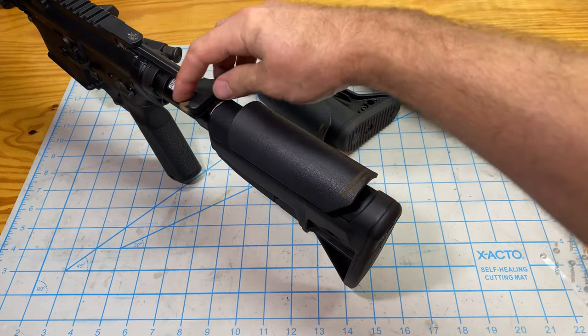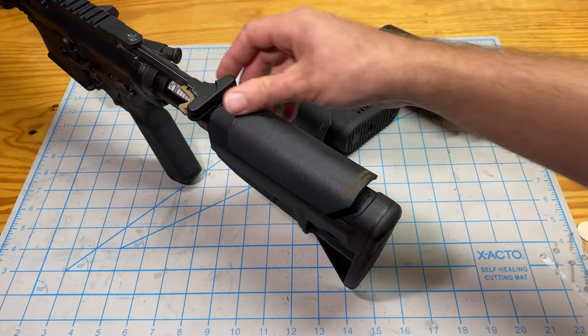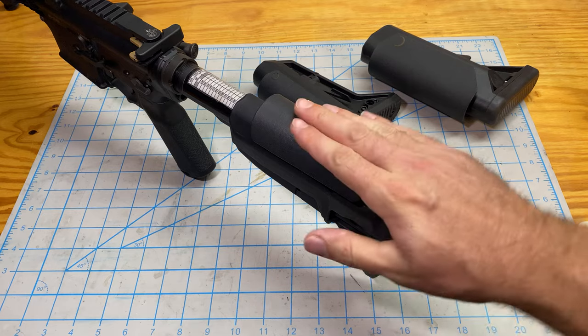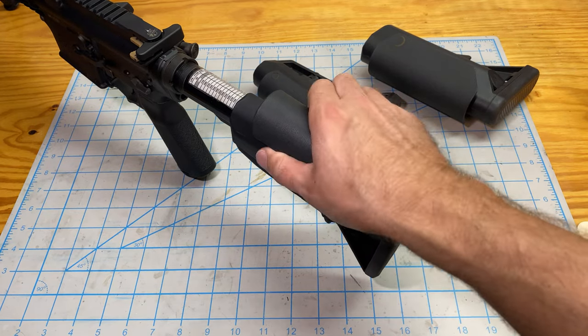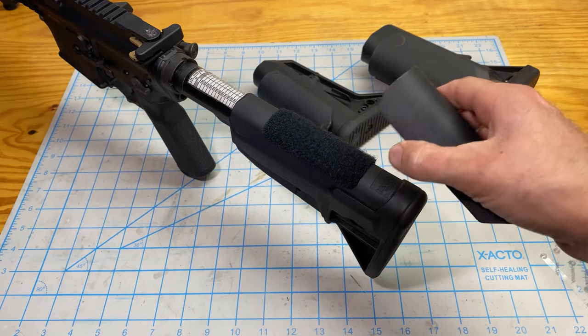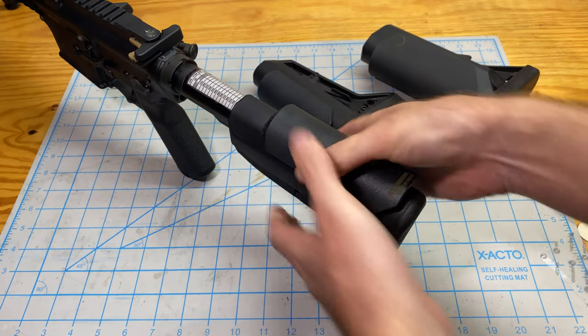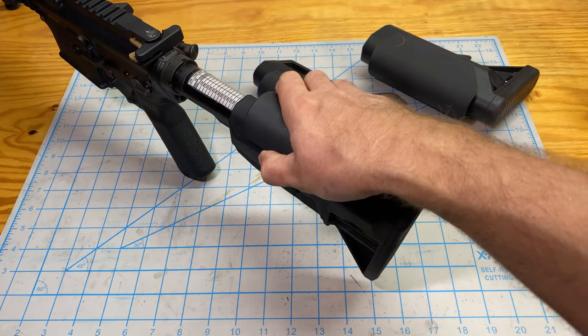After this, make sure that the charging handle function is adequate. Get behind the gun and make sure that the riser is in the right spot. If you want, you can move it a little forward or back — that's the neat thing about having it on Velcro. You can just easily peel it off, reapply it, or if you don't want it on the gun for a particular application, just peel it right off and put it somewhere else.